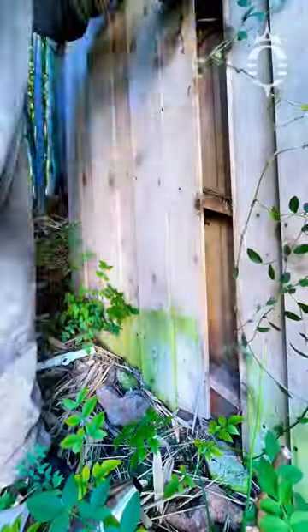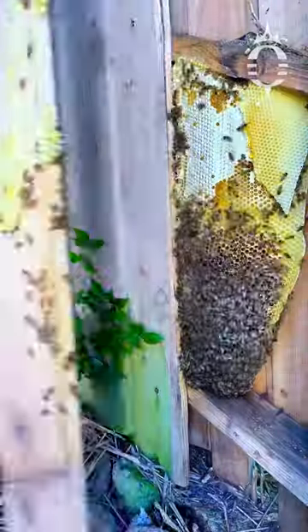42,000 bees are hiding in this fence. It took six hours to save them. Let me expose them so I can show you what I'm talking about.